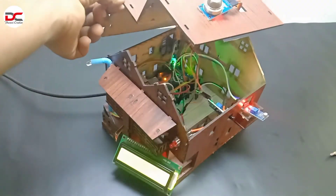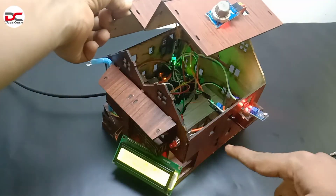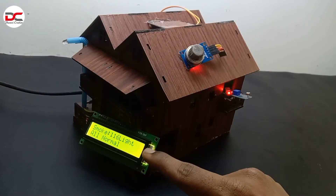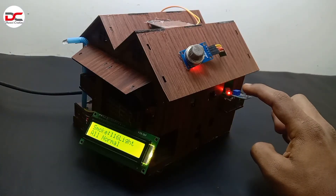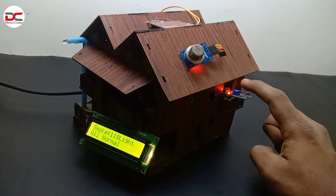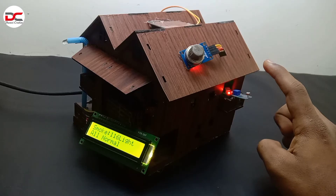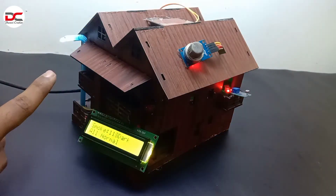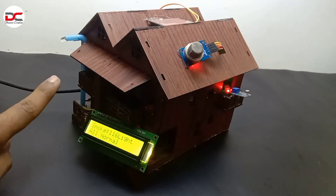Then all the wiring inside the house. This system automatically detects smoke, gas leaks, fire, rain, and lightning conditions. It shows live updates on the LCD screen, turns on the light at night, and activates a buzzer and LED in danger situations.